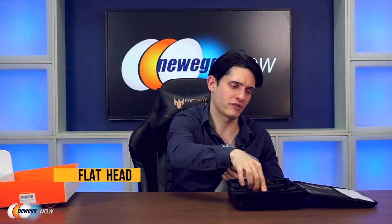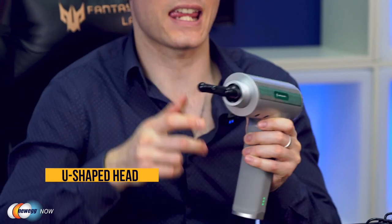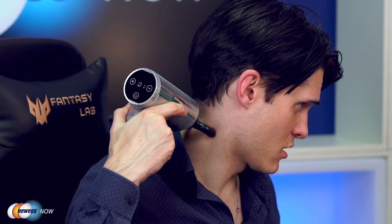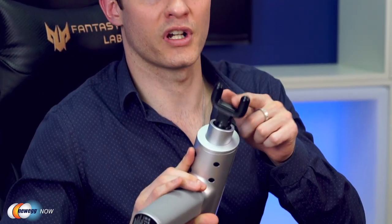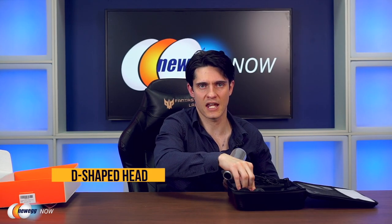It also has a flat head for back muscle groups, designed specifically for massaging your back. It has a U-shaped head for the neck and spine — very handy. You can use this to target along the back of your neck and spine; the U shape allows you to avoid your spine itself and get into the muscle groups parallel to it. And finally, we have the D-shaped head, which is designed to target your abdominal muscles to offer you some relief if you've been really hitting your core hard.